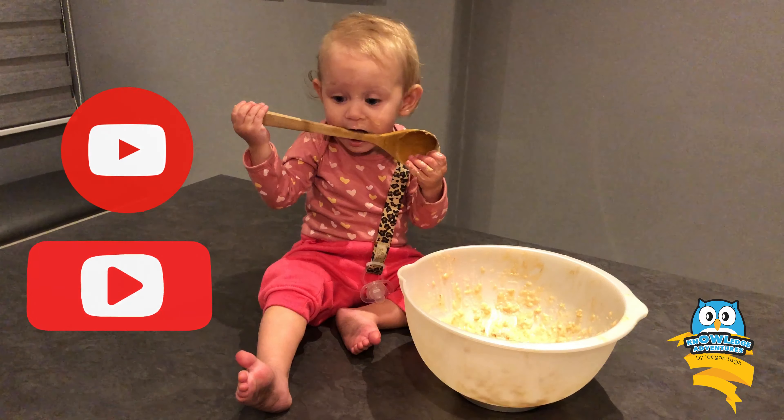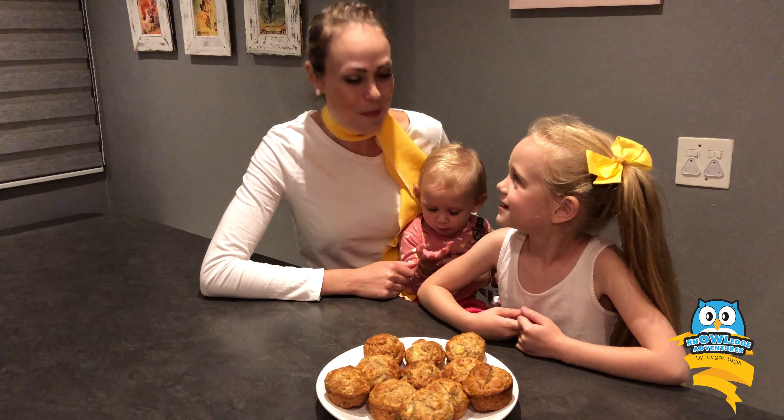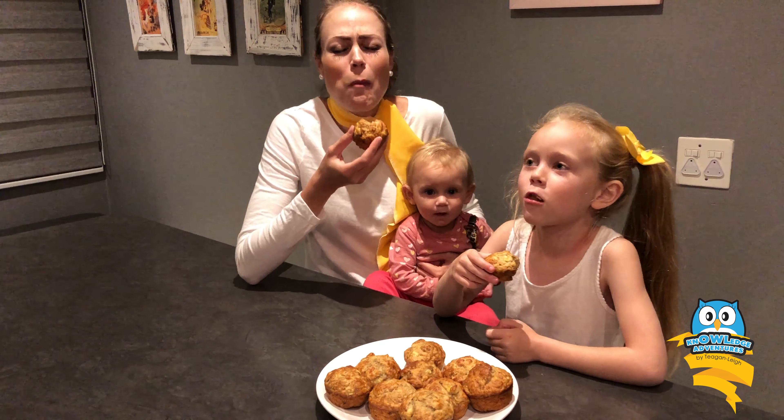And they look absolutely amazing and they smell even better. Now there's one thing left to do — eat them! We have to eat them. Yum. Delicious. See you soon.